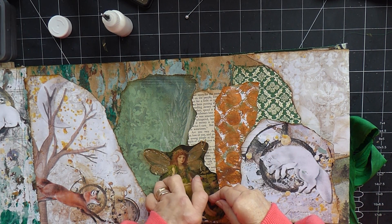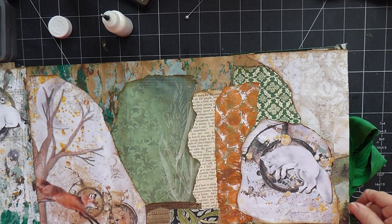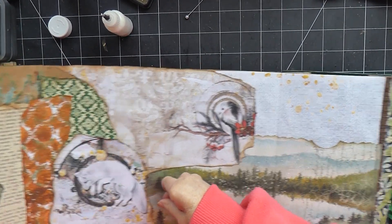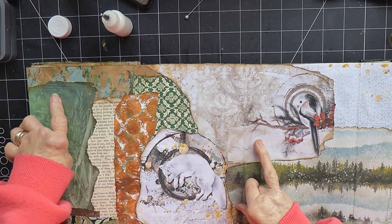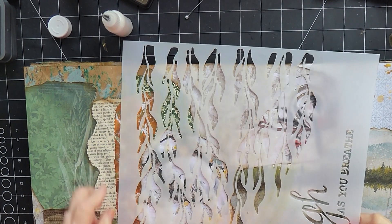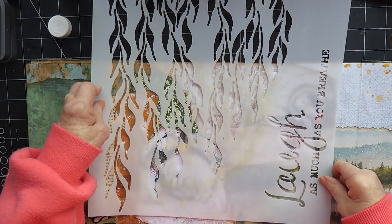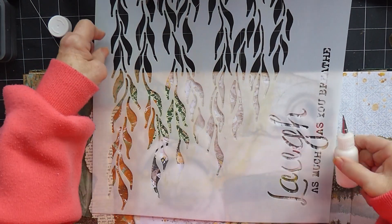I think before I do that — should I put her on? I might put her on last. I want to do a little bit more stenciling on here. The area that needs it — it's looking a little bit like it needs something else across the top here. So I've brought this stencil in again, which I really like. Not too much, just a little bit at the top.